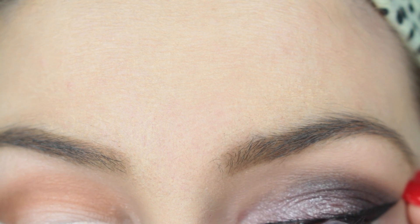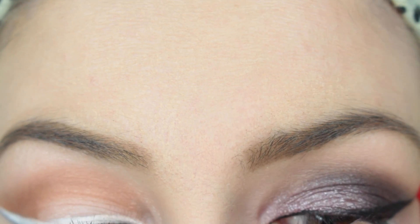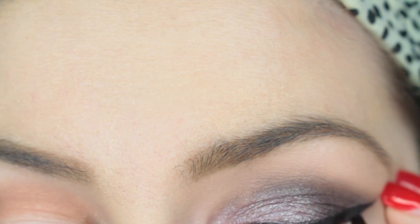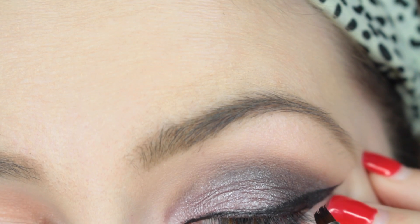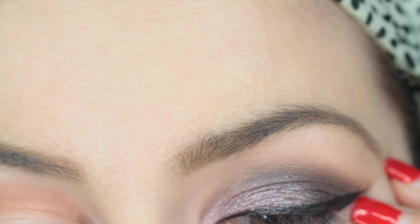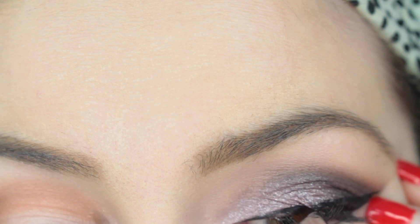You can see how I'm doing the winged eyeliner here, but if you want more specifics I do have a separate video on that linked below. It's a little older but I still use the same techniques, so you can definitely watch it for a step-by-step on how I do the winged eyeliner.